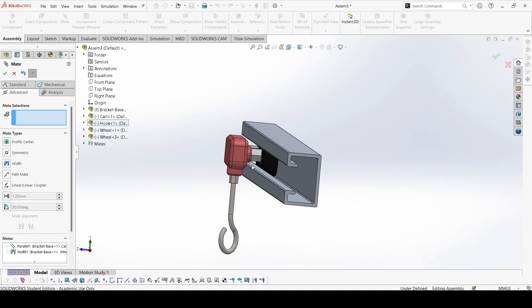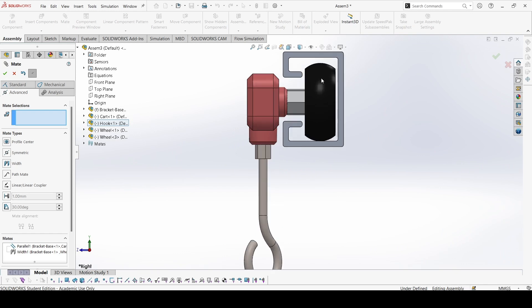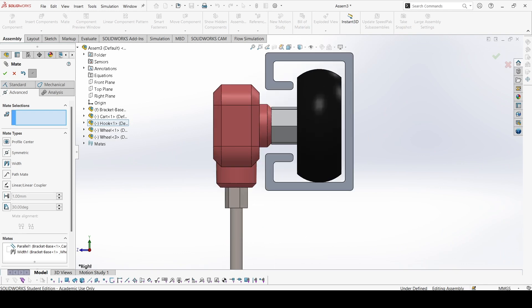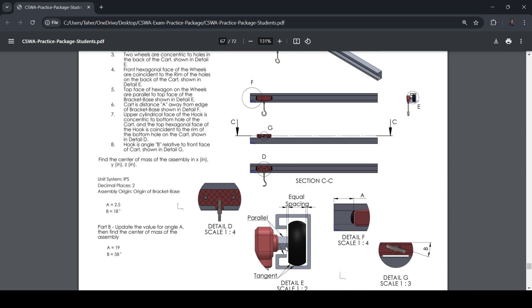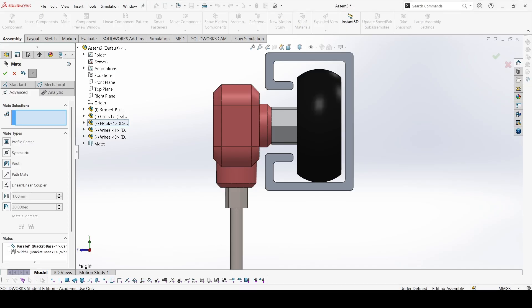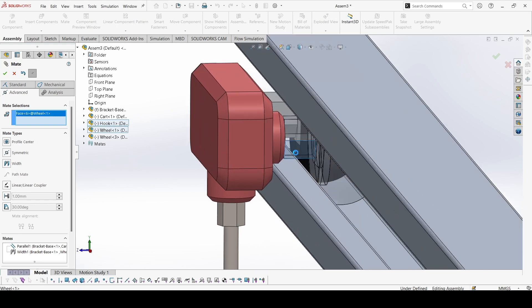That's okay now. Let's check once. Yes, we can see equal spacing. One thing — this hexagon needs to be aligned properly; it is not aligned right now. So let's go back to the question. The front hexagonal face of the wheels is coincident to the rim of the holes on the back of the bracket, and the two wheels are concentric to the holes. Also, the top face of the hexagon of the wheels must be parallel to the top face of the bracket — so that we need to do.